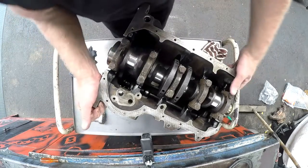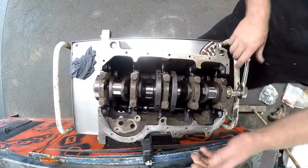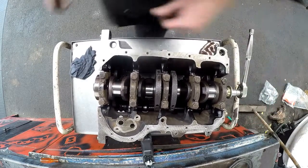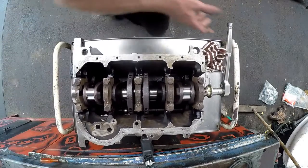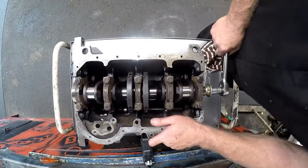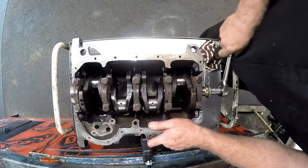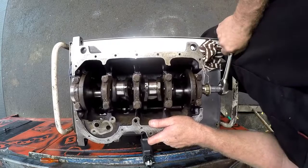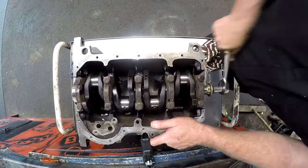Now I'm going to make sure that our engine turns over nicely. I'll put the crankshaft bolt in so we can turn the crank and make sure it's nice and smooth. It might be a bit tight as it is, but it will loosen up as time goes by. The engine is turning nice and smooth.